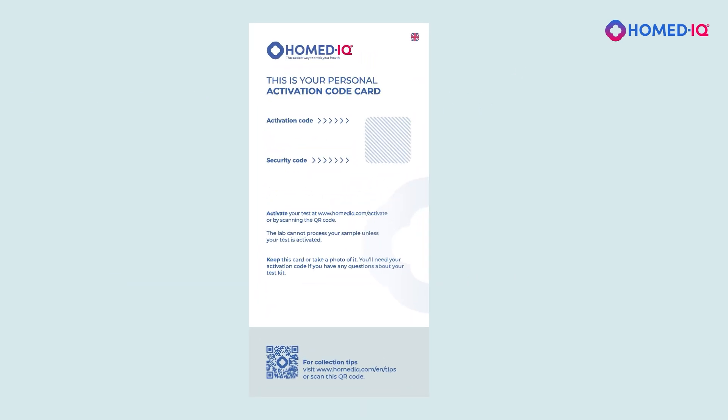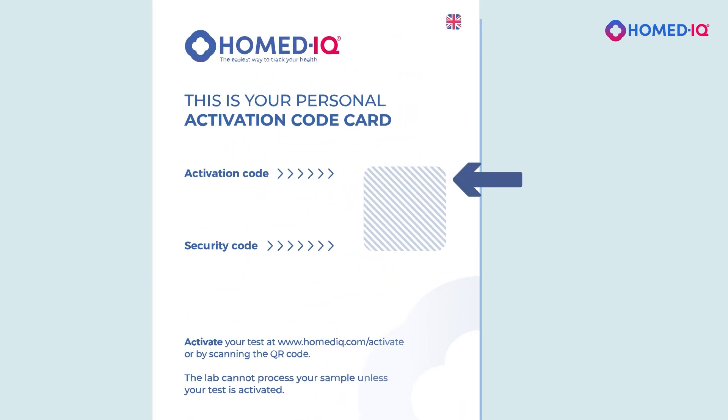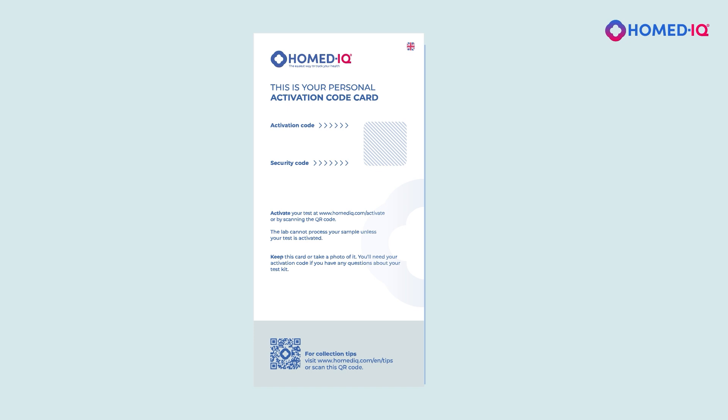To activate your test, you must enter the 12-digit activation code and the 8-digit security code on Homedic's website. These codes can be found on your personal activation card.